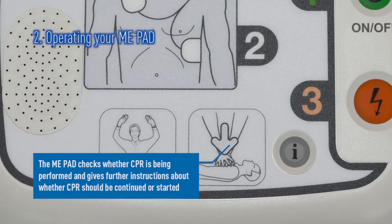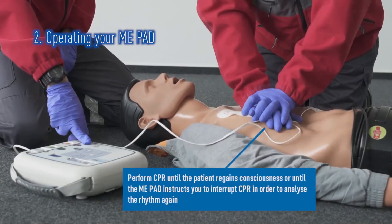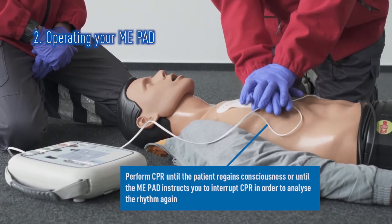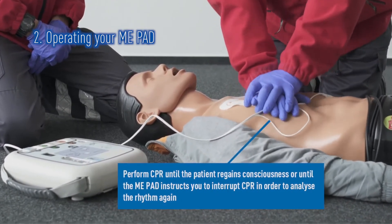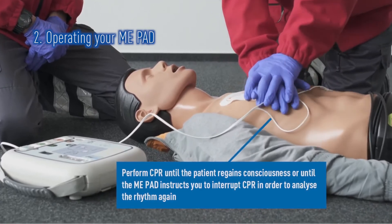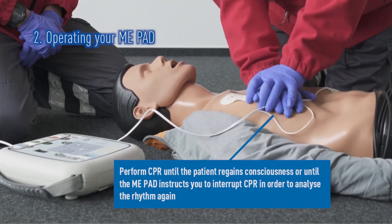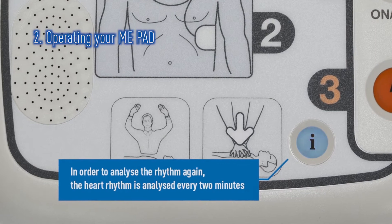The ME-PAD will also detect if CPR has been performed. Depending on what is detected, it will instruct you either to begin CPR or encourage you to continue CPR. Always continue CPR until either the patient wakes up or the ME-PAD prompts you to stop so it can re-analyze, usually every two minutes.